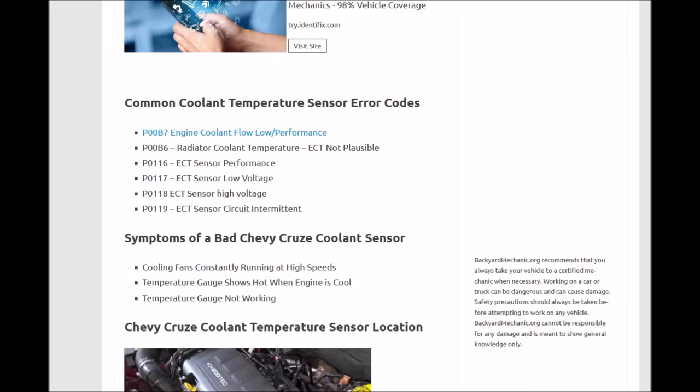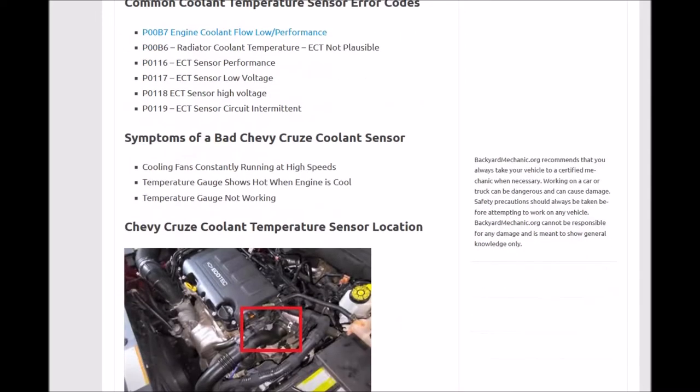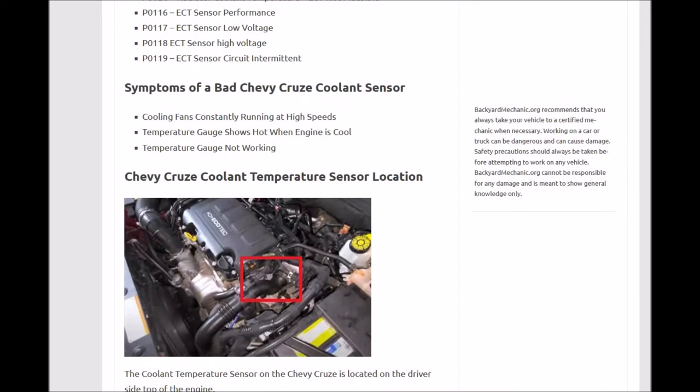Some common coolant temperature sensor codes are P00B7, P00B6, and so on — these will usually all be grouped together. As for symptoms: the fans will be running constantly because it may be reporting to the onboard computer that the engine is overheating. The temperature gauge will always show hot even when the engine is cool, or the temperature gauge just doesn't work at all.